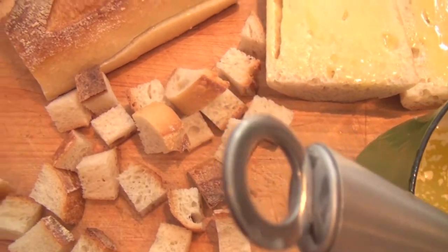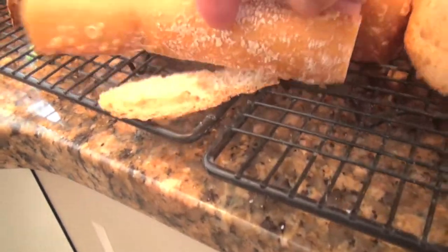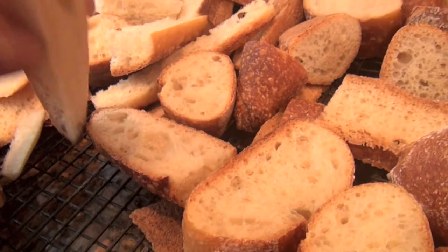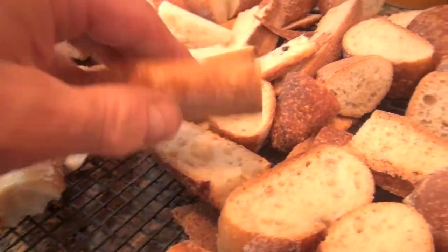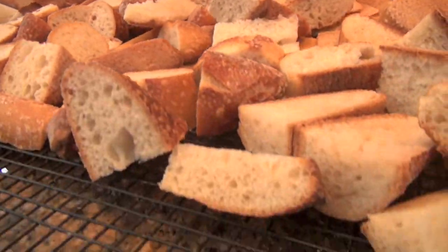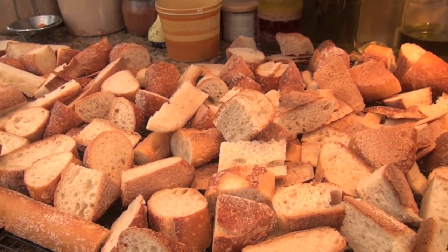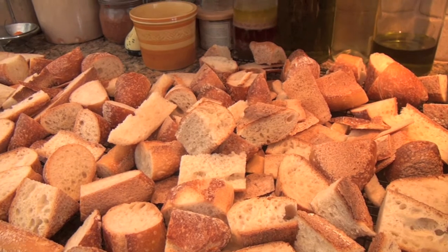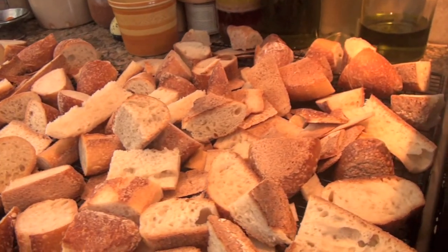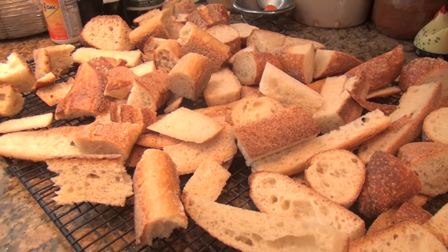With all the ends and little pieces that were too stale, or the ends you shave off before cutting, I put all those hard pieces aside and let them dry out on a cookie drying rack for a day or two. Then I throw them into the Cuisinart and chop them up into fine breadcrumbs. If you buy breadcrumbs at the store, you'll see how expensive they are — it's a waste of money when you can make them yourself at home.